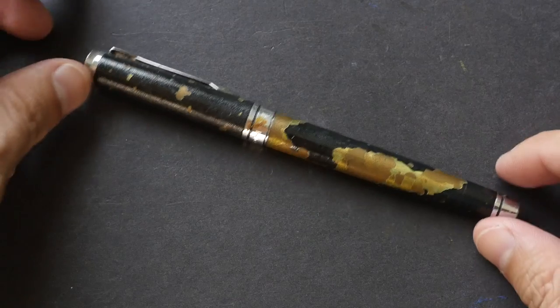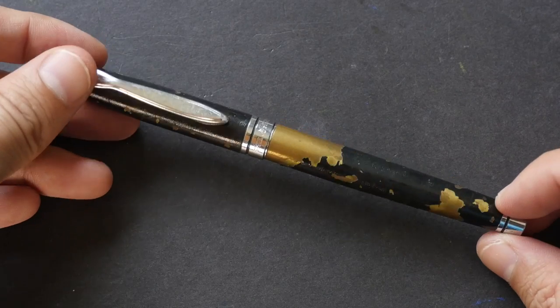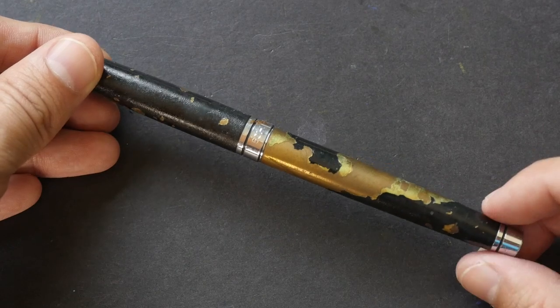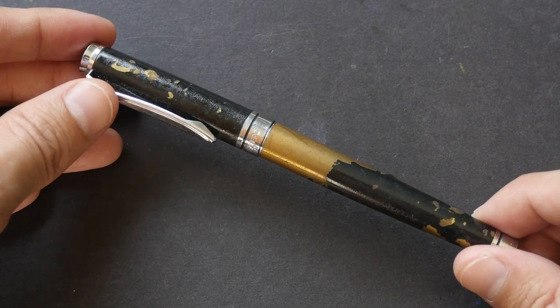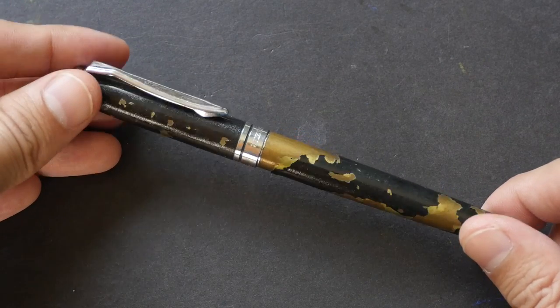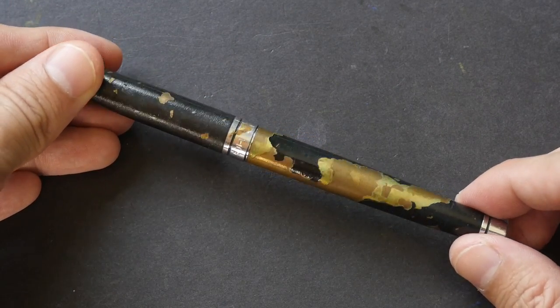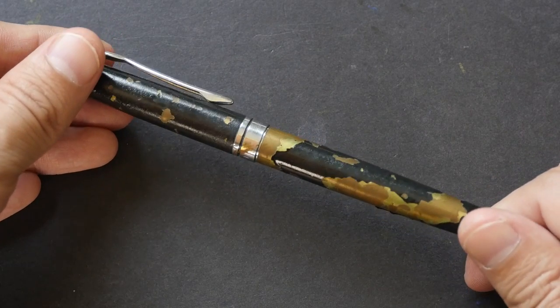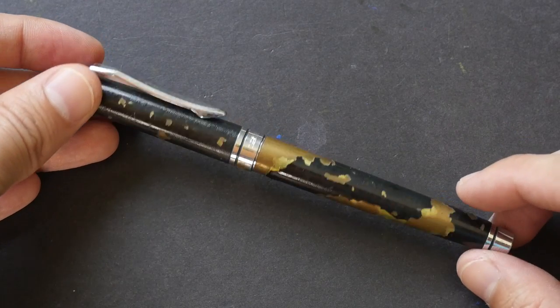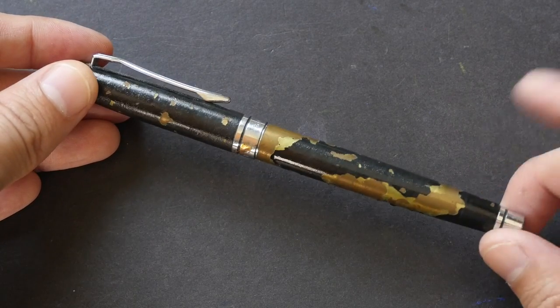Hi, this is Theo from parkerblocks.com. Today I'm going to show you the first fountain pen that I've ever bought — this is the Hero 501. This is a really old fountain pen; I cannot remember exactly when I bought this, probably around 2009. That's the same time when I joined Urban Sketches Singapore, and some of my friends there were using the Hero fountain pen. I got inspired by them and went out to buy one on my own — the model 501-1, and this is it.